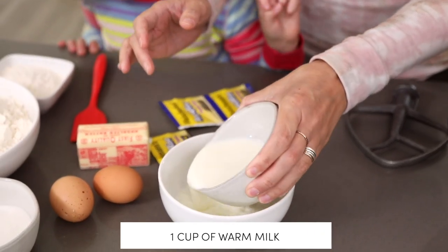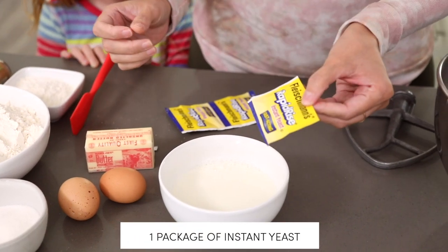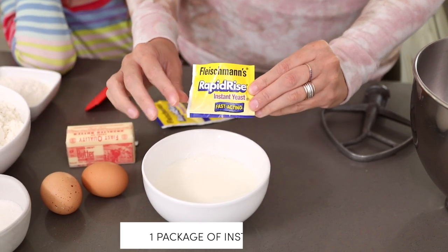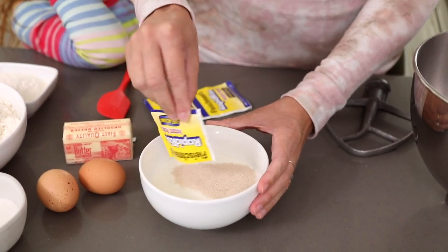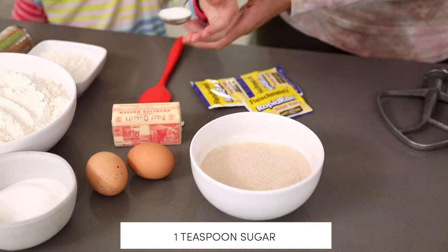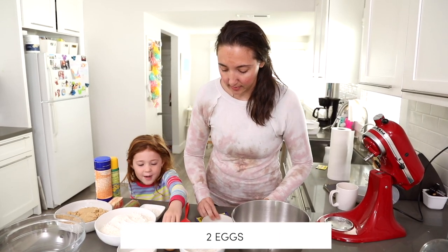I've got a cup of warm milk here — I just heated it up in the microwave for about 30 seconds. You don't want it too hot, just nice and lukewarm. I'm using instant yeast here; you can also use active yeast. The difference is instant yeast you don't need to bloom, but if you're using active yeast you want to bloom it for five minutes. I'm gonna add in my yeast and one teaspoon of sugar, because with yeast you want some sweetness for it to start activating.